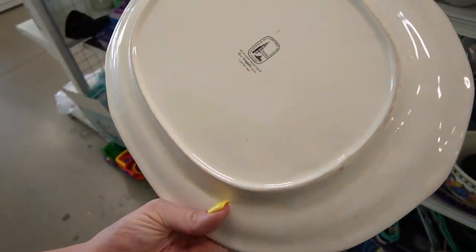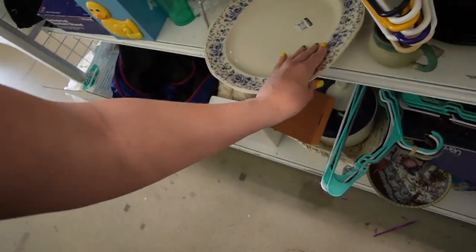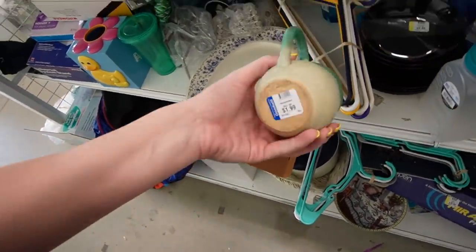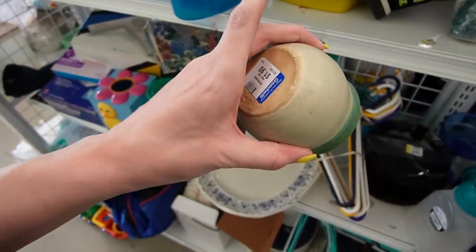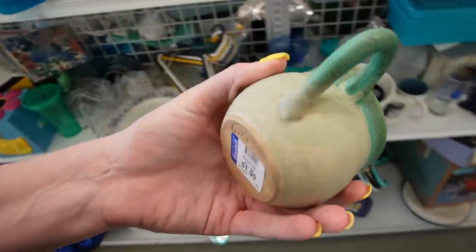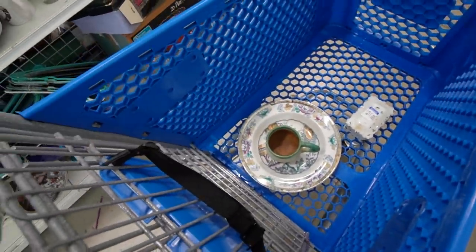That is Iroquois Museum Collection, so it's meant to look older than it actually is. It's a nice mug. I like the shape of that. I wish there was more than one. I'm going to stick it in my cart and see if we can find another one, otherwise I might throw it back.